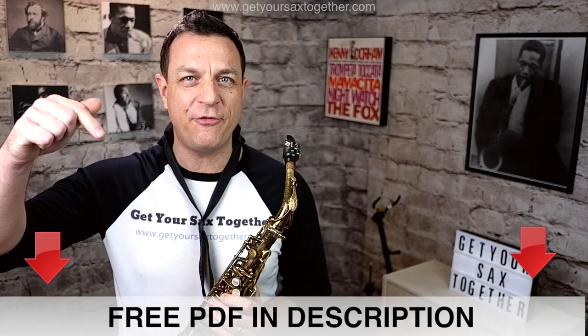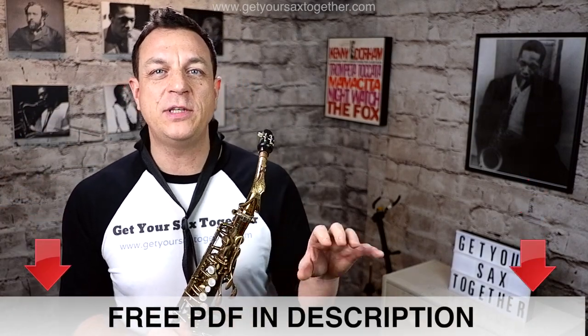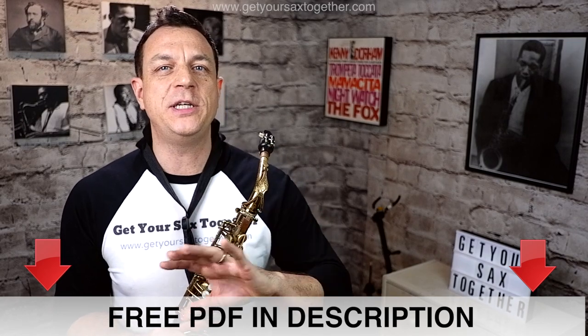Steaming straight on, I'm going to break it down into phrases as usual. I'm not going to give you the tenor fingerings this time because it's really high. If you go down into the description you can get a free PDF — just click the link, really easy — and that has got the alto and the tenor transpositions written out for you.